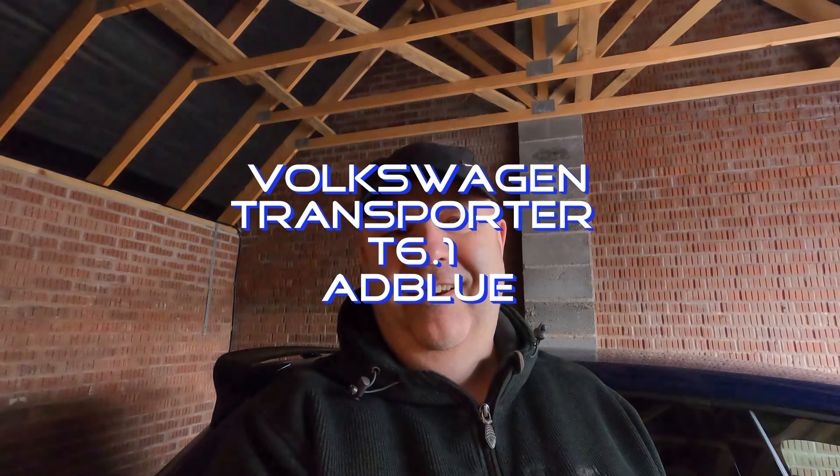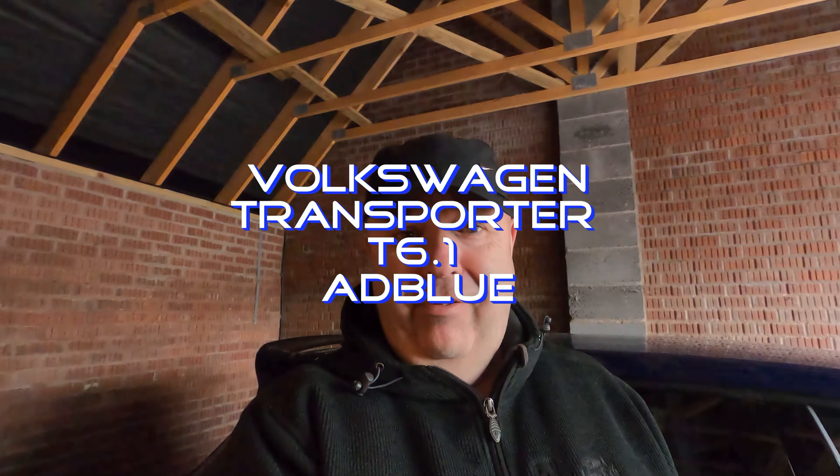Hello, good afternoon, good evening, good morning, welcome! I'm out of breath — I was just grabbing a thing of AdBlue out of the back of the van. I had to drag it over the seats because I parked too far back in the carport. But yep, it's that time again — time to fill up the van with AdBlue. Last time it was the Ranger.